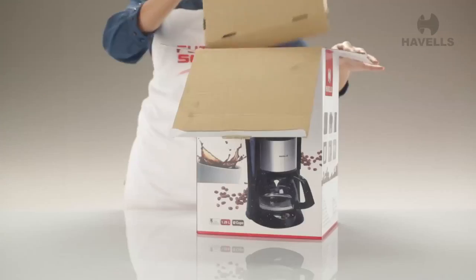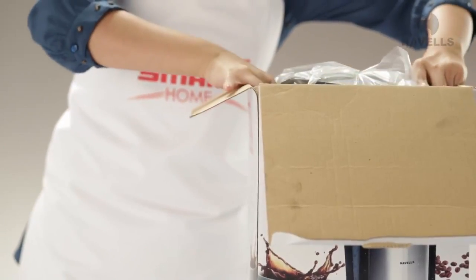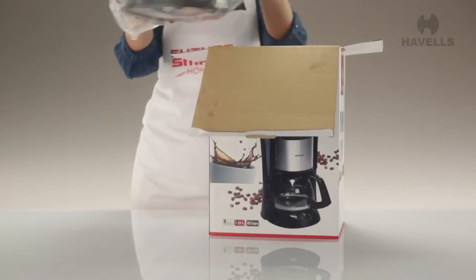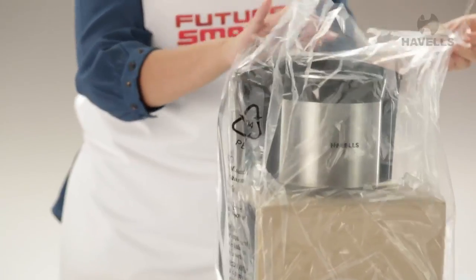Havel's has done all the right things to ensure you get your brand new Drip Cafe in tip-top condition. Take it out of the casing slowly and remove the plastic sheets to unveil this thing of beauty.